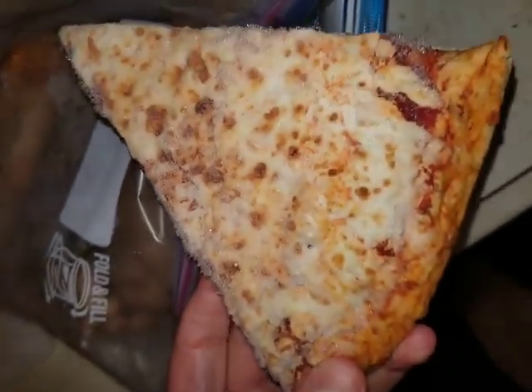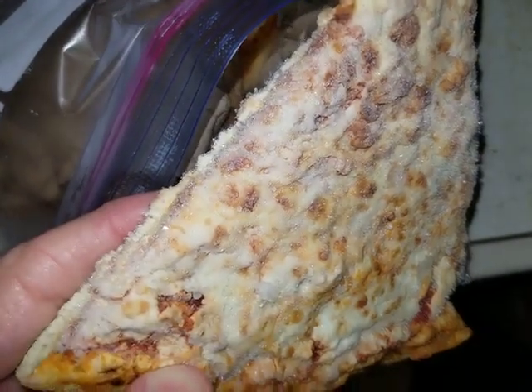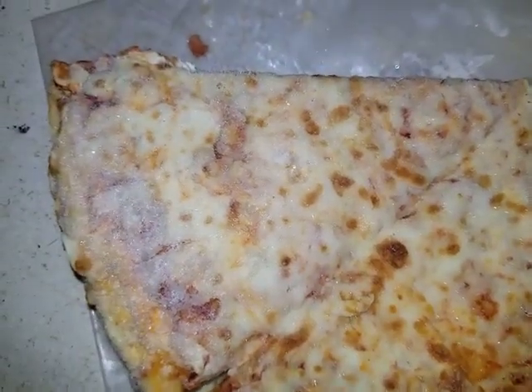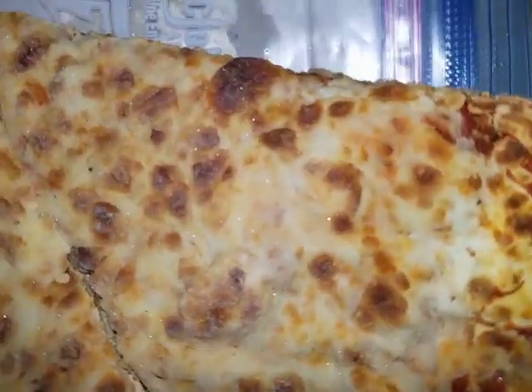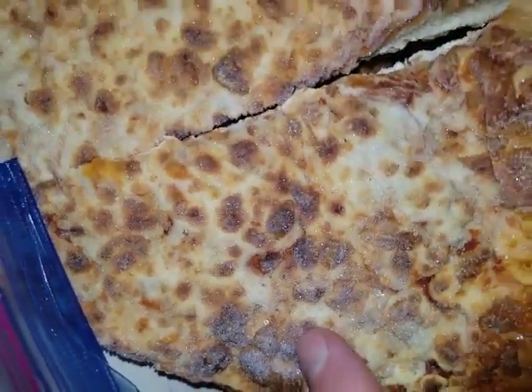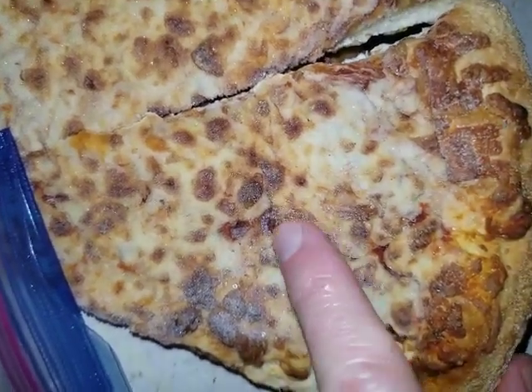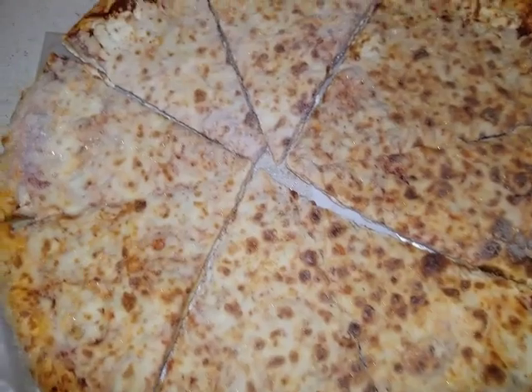That's what the pizza looks like — you can see a little freezer burn on there. When I picked it up I thought something was cheese, but what is this? Is this sausage? No, it can't be — it's gotta be just burnt cheese. There's a whole pizza here.